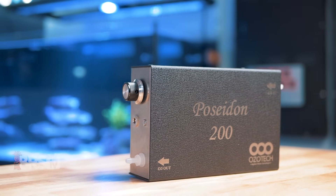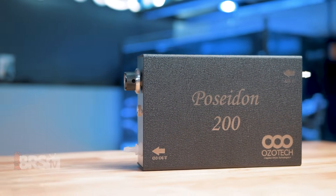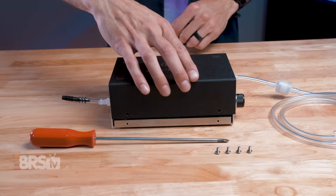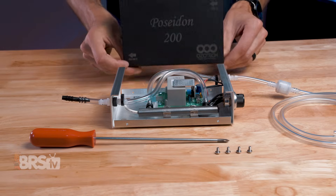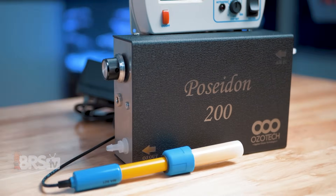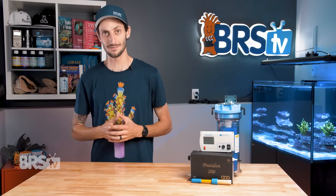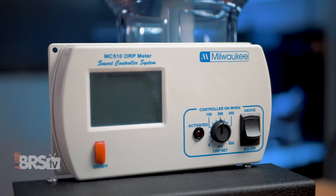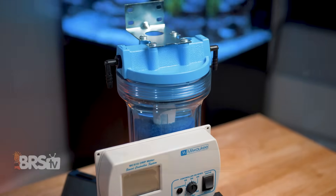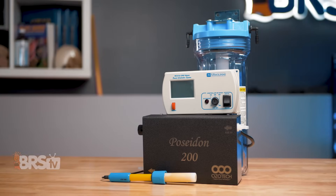Ozotec has been a leader in ozone for 30-plus years. They have phenomenal customer service and are the pioneers of their patented cold spark corona discharge technology, creating systems for industrial and commercial applications. The Poseidon 200 Kit is not your average hobby-grade ozone system — it consistently outperforms the competition, especially in its price range, and provides you with a workhorse team of essential gear to start implementing ozone on your tank.